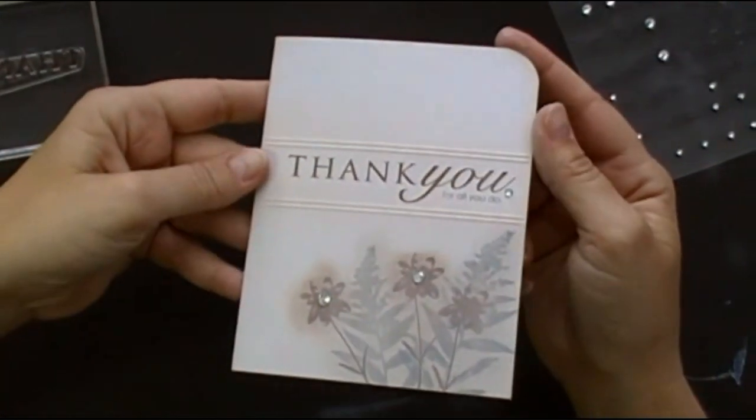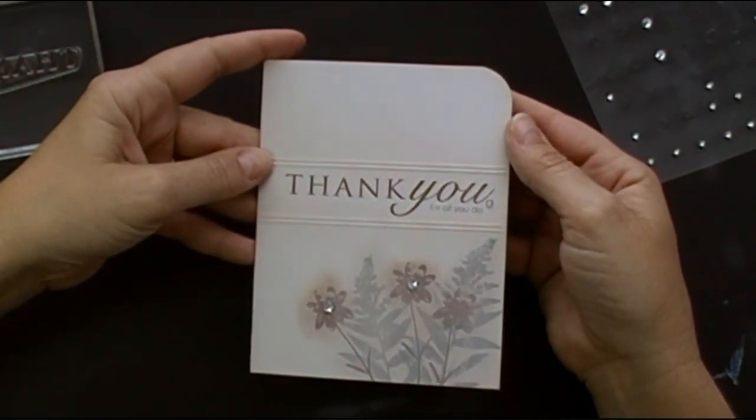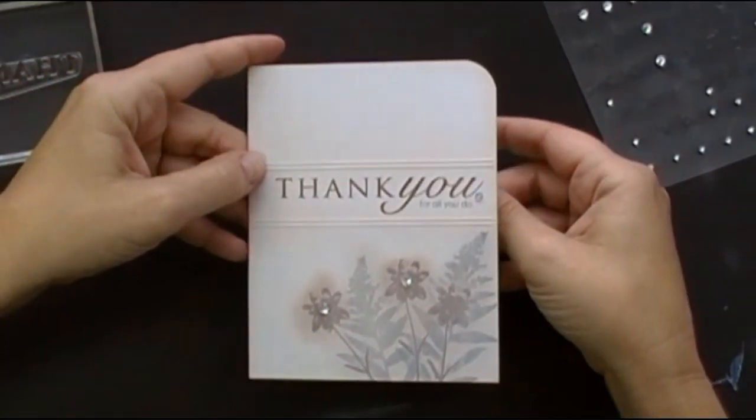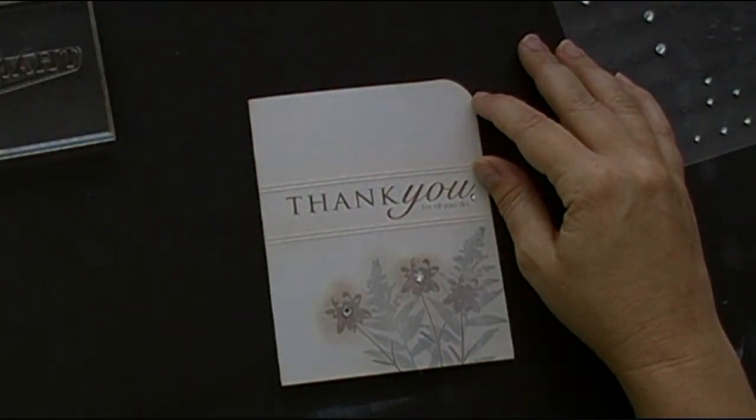And there you have it — a thank you card, ready to go. Nice one layer. It's a fun technique, it's fun to play with. I hope you've enjoyed today's Make It Monday. I look forward to seeing what you've created with frosted images.